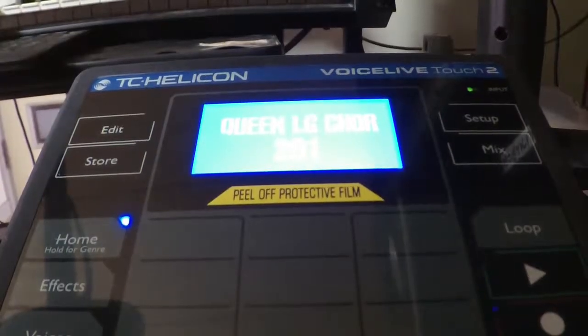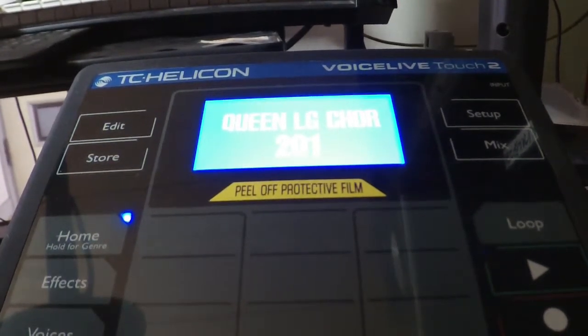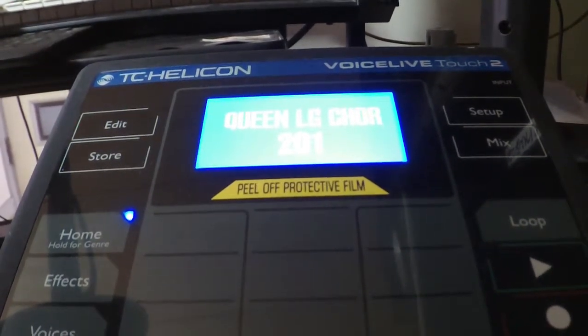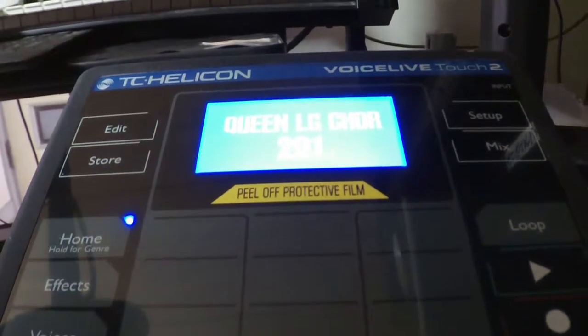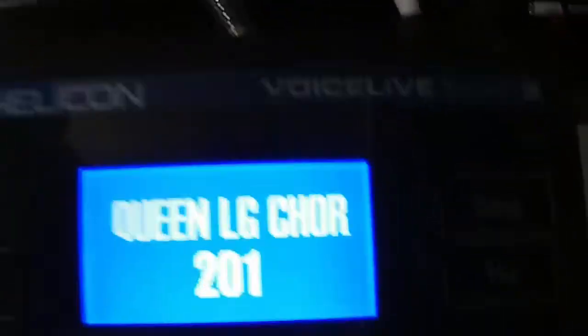Well, I guess it goes with the track very naturally, and I really like it. So that's the TC Helicon VoiceLive Touch 2. See you next. Bye.